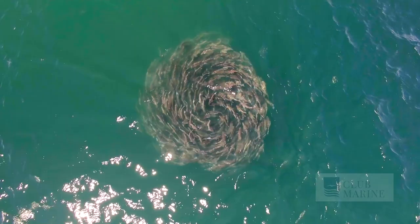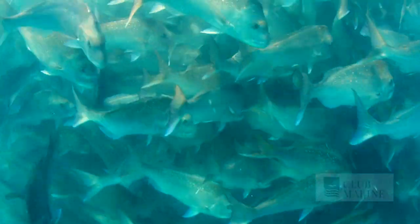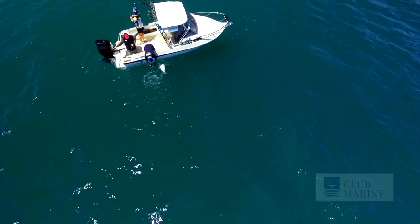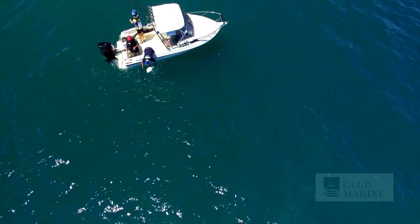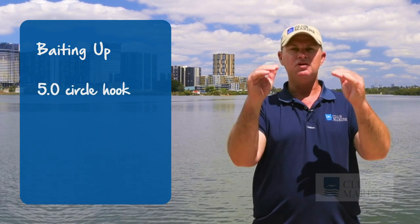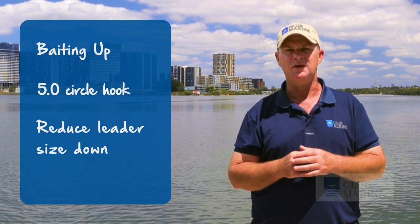Once you get into Victoria and South Australia, which are the true hot spots of snapper, you move away from the heavy reef and start fishing more on gravel beds and rubble beds — more semi-open areas. First thing, you can drop your leader size down. Second, snapper change from feeding on bait fish to more shellfish and crabs. When it comes to baiting up, a 5-0 circle hook is absolutely perfect for the job. Reduce your leader size especially in heavily fished areas, because snapper do get a bit spooky.